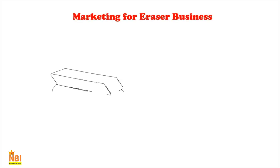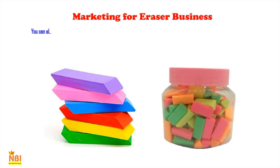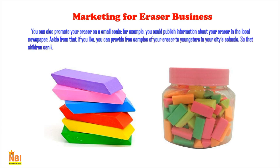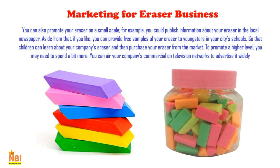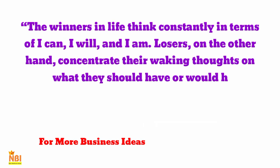For marketing your eraser business on a small scale, you can publish information in the local newspaper or provide free samples to students at schools in your city, so children learn about your eraser and purchase it from the market. To promote at a higher level, you can air your company's commercial on television networks. This type of publicity is expensive, so you should only use this strategy once your company is well established.